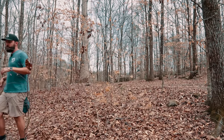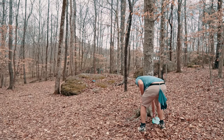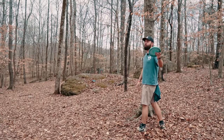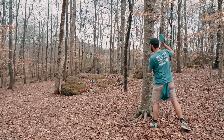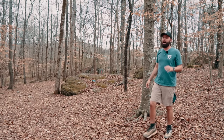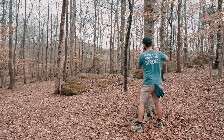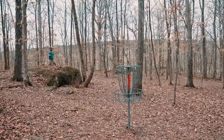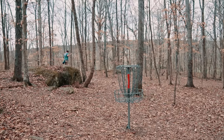We had to throw the Rattler on an anhyzer forehand but it also had to be super high, and it couldn't be super high because there was a branch in the way. We're actually going to mark where the disc was and hit it with this. Should have marked with the right foot — that's on me. We're making a lot of mental errors today; I feel like I'm not really showcasing what these discs can do. There's a sneaky little stability when thrown at low speed.